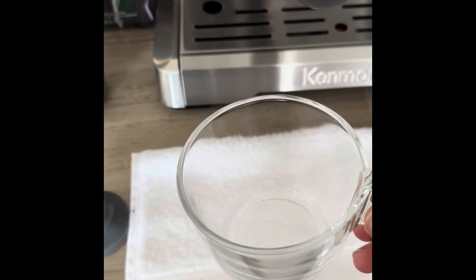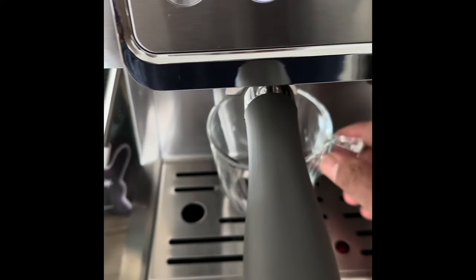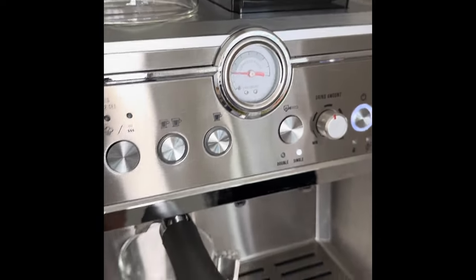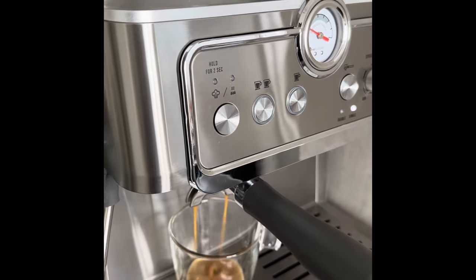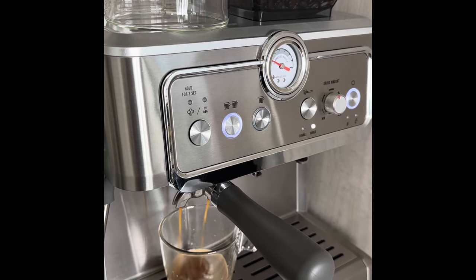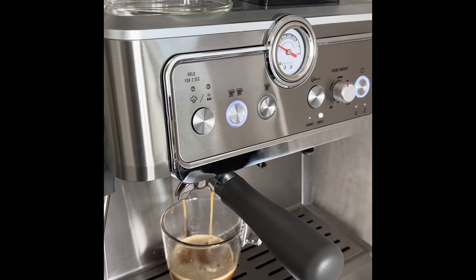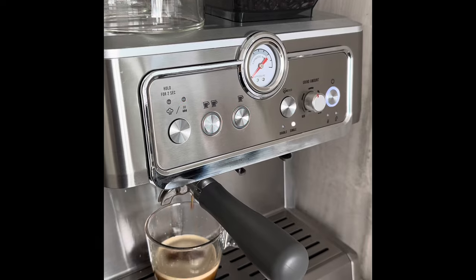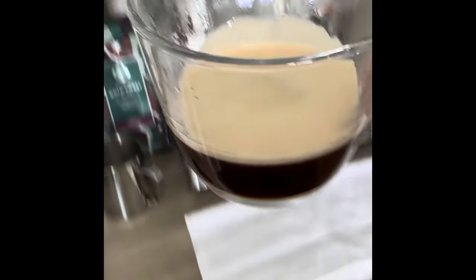I'm going to use a single shot coffee. I thought I'd use a single cup instead of a big cup. You place it right at the center and it's ready to brew. This is actually a great looking coffee with nice crema, as you can see. It's beautiful.